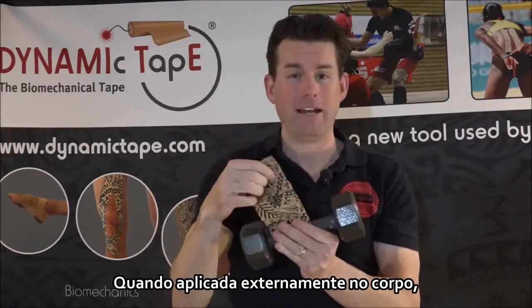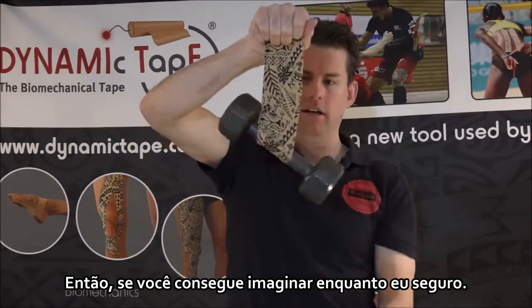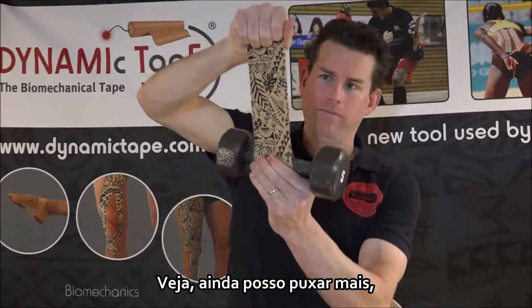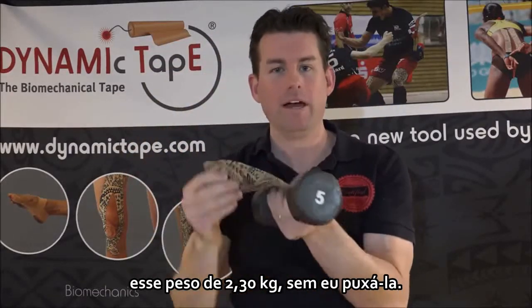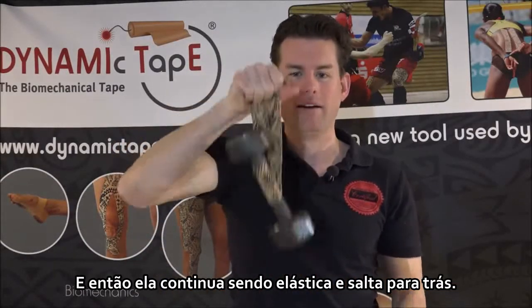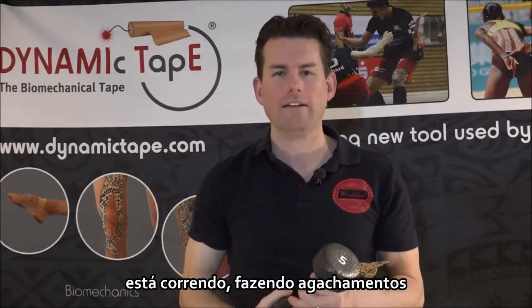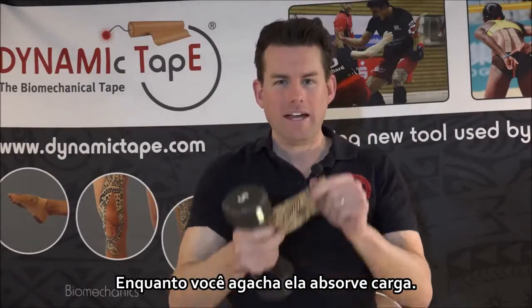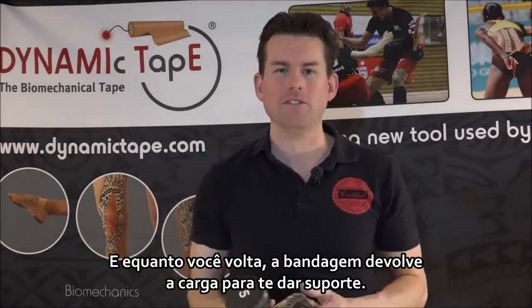When applied externally on the body, this is actually going to absorb load through your body parts. So if you can imagine this on here, as it's holding — watch, I can still pull it more. This has enough strength to hold up this five pound weight without me pulling on it anymore, and then it continues to be elastic and spring back. Now imagine if we had this on your knees if you were running or doing a squat — how much we could use the benefit of this tape to actually absorb some of the load. As you squat down it loads up, and as you spring back up it snaps back with you to give you support.